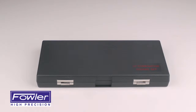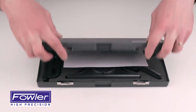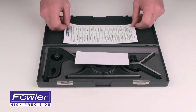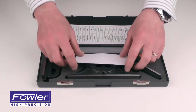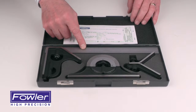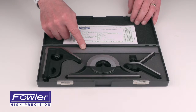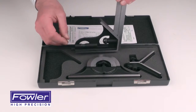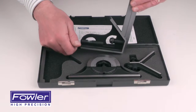The Fowler 12-inch four-piece combination square set, supplied in a fitted case, comes with an inspection and specifications card and assembly instructions. Features a 12-inch blade with eighths, sixteenths, thirty-seconds, and sixty-fourths graduations, a square head with a built-in level and steel scriber.